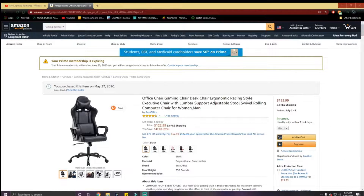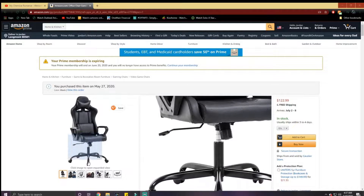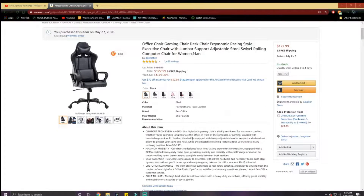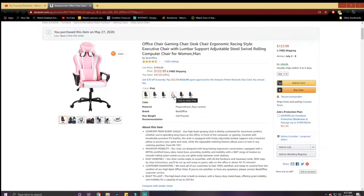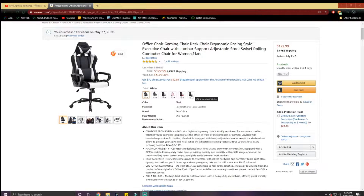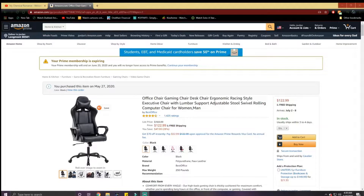What's good everybody, welcome back to the channel. Today I'm taking a look at the new gaming chair I just bought. It's an office/gaming chair — all black — but they do have other colors: camo, gray, pink, red, and white. Without further ado, let's get into building it.